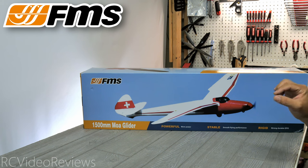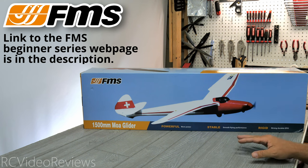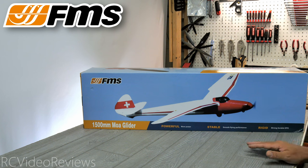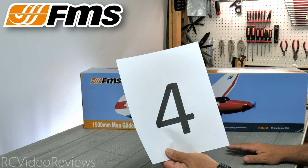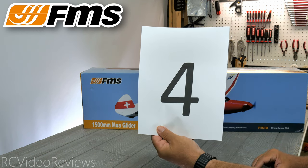This is the second video in a beginner series running this week. We're taking a look at a number of beginner airplanes and FMS merchandise, including first look videos, flight videos, and then a live stream where we'll give away coupon codes, free airplanes, and merchandise. To win the plane I'm giving away, you'll need to know numbers from every video. The number for today's MOA video is four.